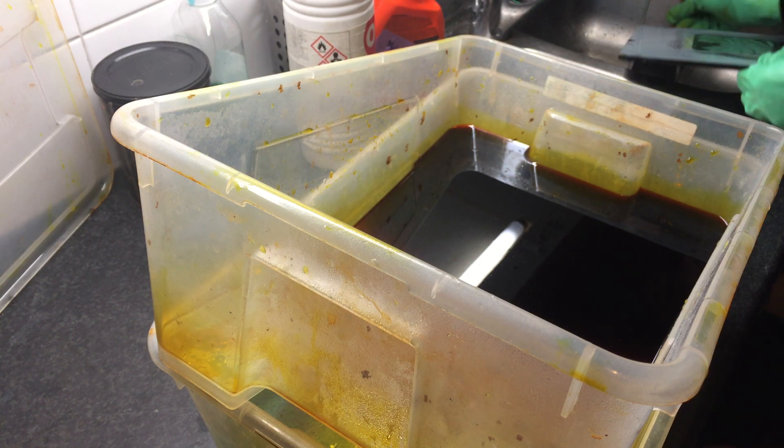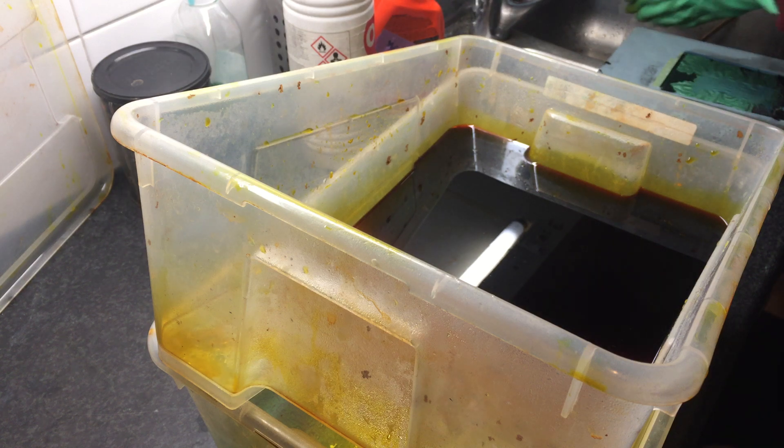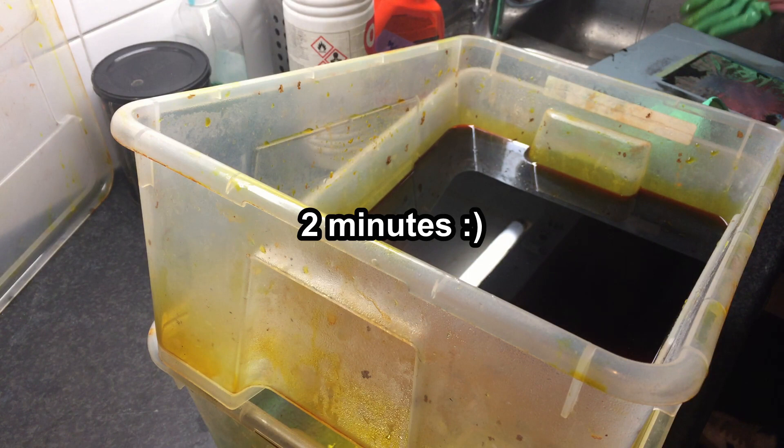I don't think 55 degrees is the right temperature for ferric chloride - it might be a little bit too much. And it was probably done after just a few seconds instead of the minute I had it in there. It is definitely etched away.